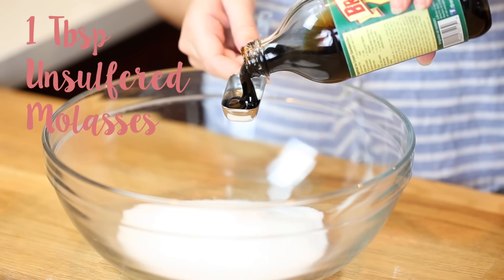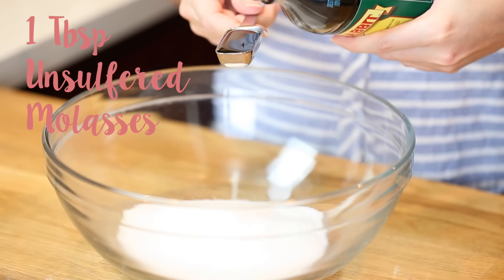In my mixing bowl I have one cup of granulated sugar, and I'm just going to add one tablespoon of unsulfured molasses. If you want to make light brown sugar, one tablespoon is plenty. If you want to make dark brown sugar, you'll need two to three tablespoons of molasses.